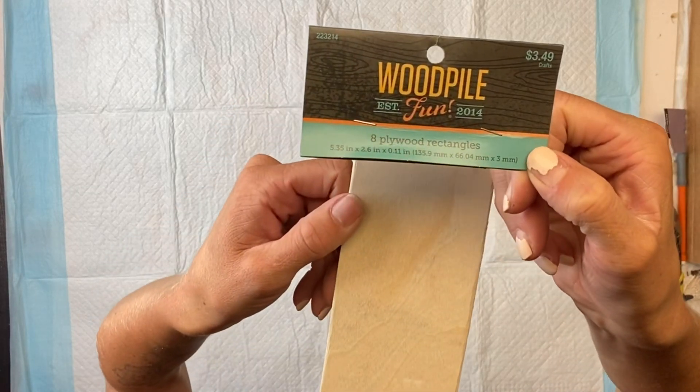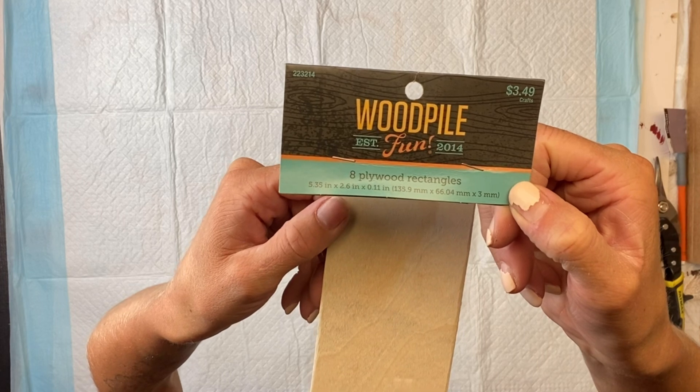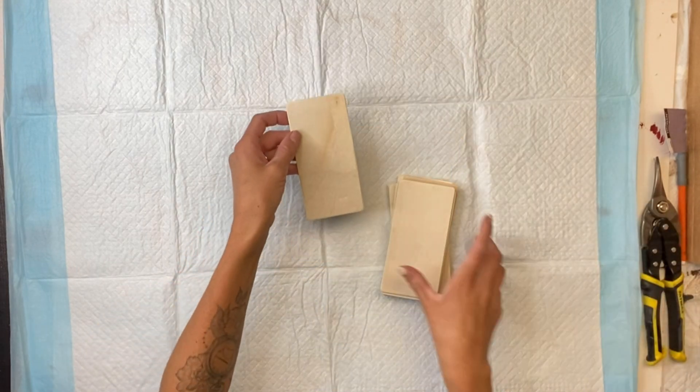I have these plywood rectangle shapes — I get them from Hobby Lobby, they come eight in a pack and they measure about 5.3 inches by two and a half inches. I'm going to need two packs of them.